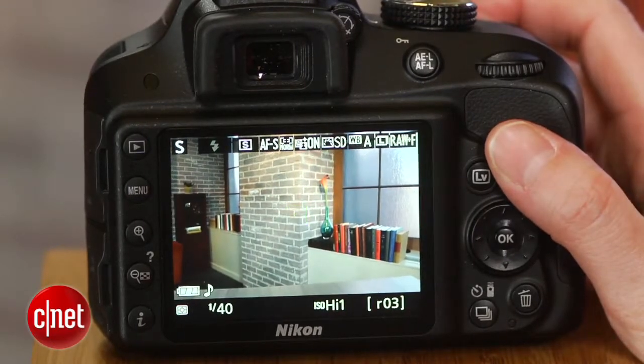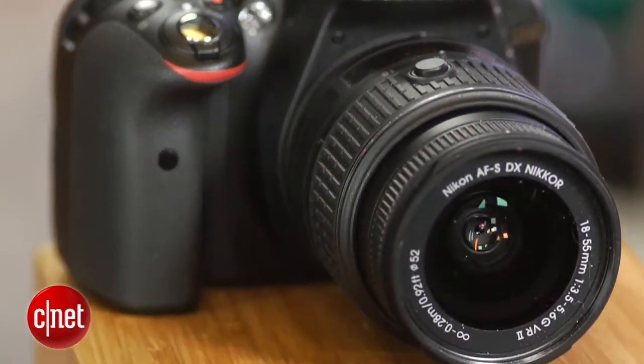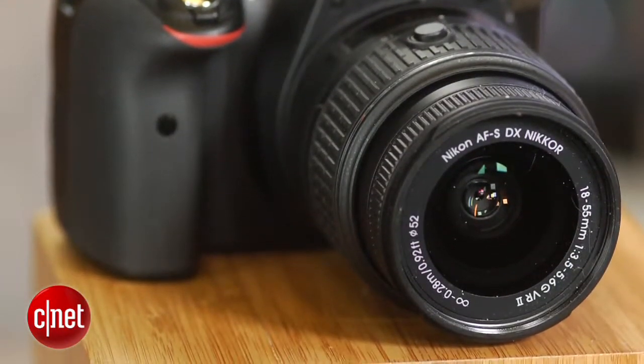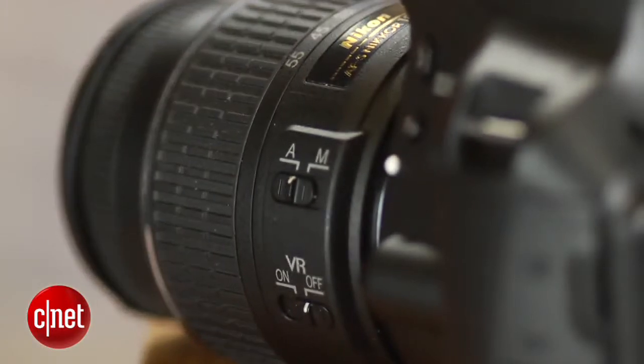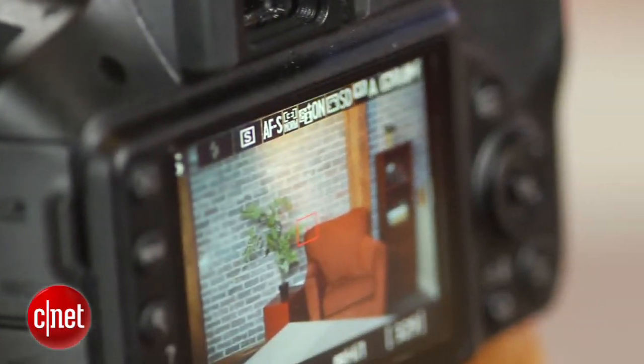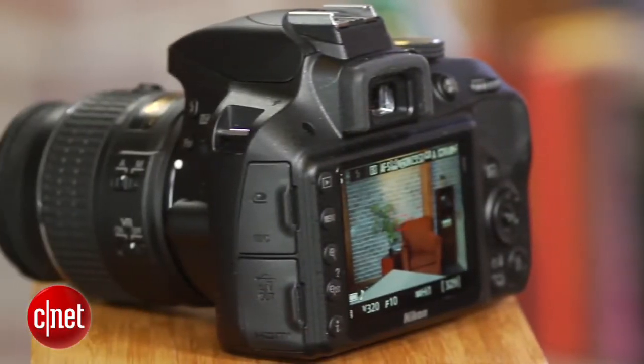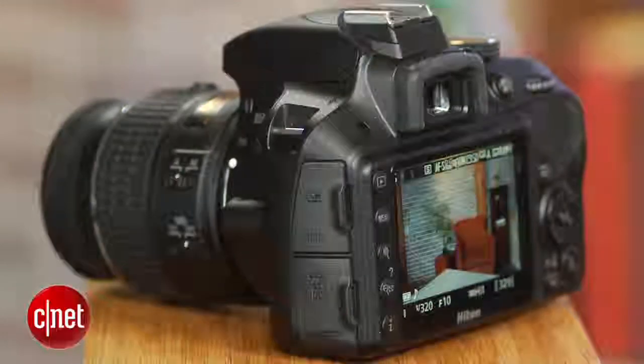Overall, the D3300 tests faster than the D3200 and many of its competitors, but it still feels pretty slow to shoot with, possibly because of the relatively sluggish lens. The camera does deliver an excellent 5.1 frames per second burst with autofocus, and with no significant slowing as high as 30 shots. However, the autofocus can't really keep up with the frame rate, so there are a lot of misses.